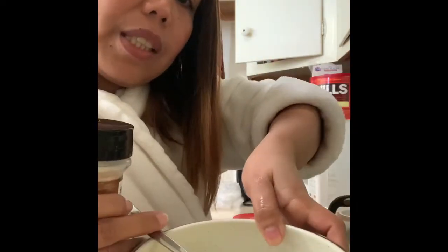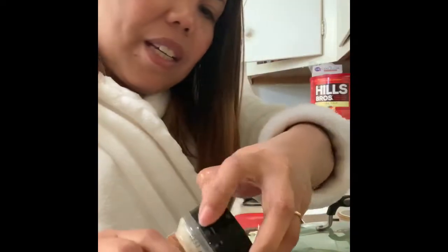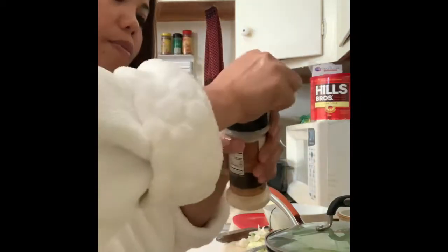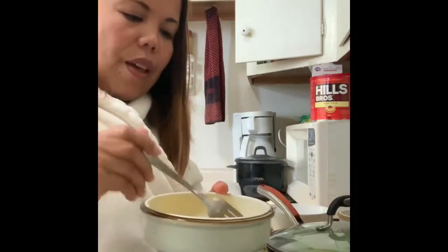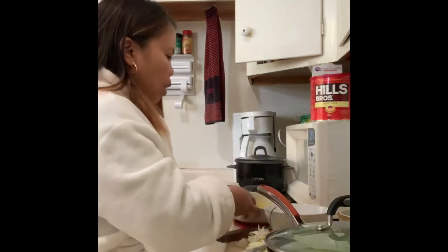While the ampalaya softens, I'll mix the eggs. Since I'm the only one eating and the ampalaya is small, I'm just using 2 large eggs — that's enough. I also have tuyo — piniritong tuyo from the Philippines — that's what I'll have for ulam today. I'll show it to you.